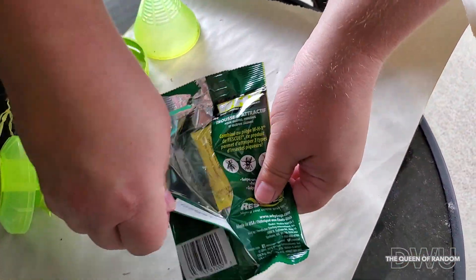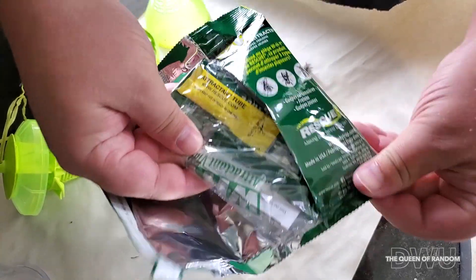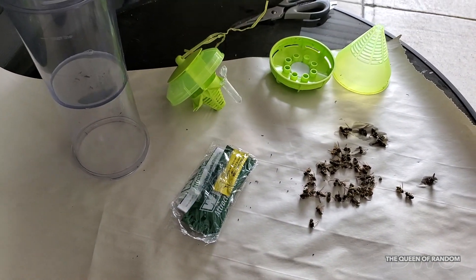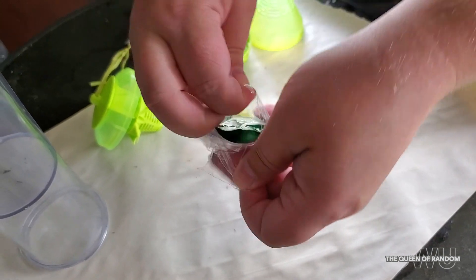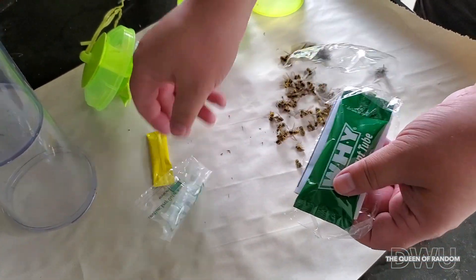Here's the new replacement kit that you can purchase at Canadian Tire or off of their website, or anywhere else they sell the Y-trap. This video is not sponsored — it's just something we've used, tried, and it really works. And we figured if you have a wasp problem, you may want to pick one of these up.